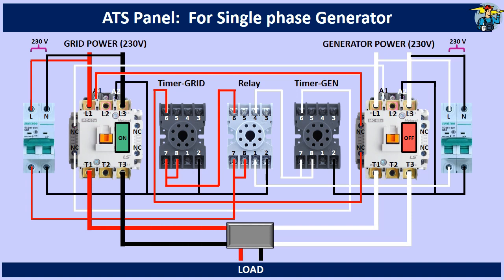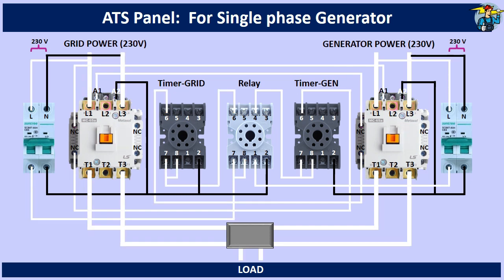Let's see what happens when grid power goes off. Although the automatic transferring of power is available here, you need to start the generator manually, since automatic starting of the generator is not discussed now.